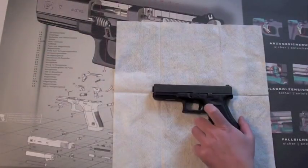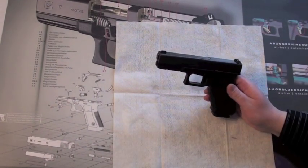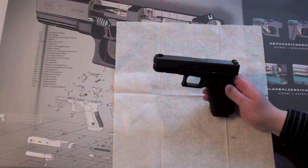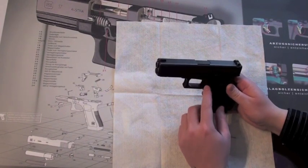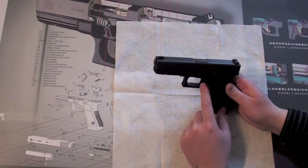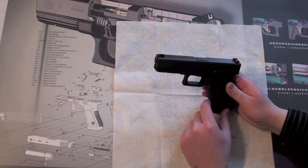On a Glock pistol the only external safety is on the trigger. It's a little part of plastic in the middle of the trigger. And when you pull the trigger correctly the Glock will shoot and you don't have to engage any other external safety. The other two safeties are inside the pistol and you don't have to worry about them — they just work.